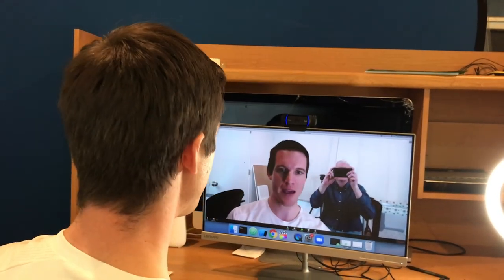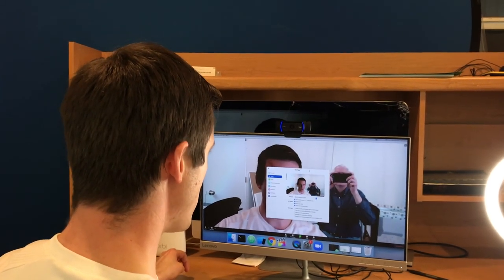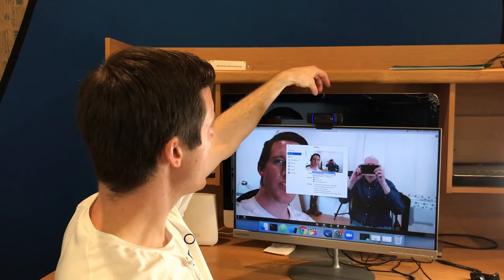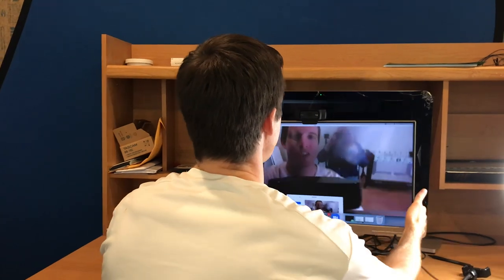Here's what it looks like with the webcam C920. I'm going to go to preferences and then to video so you can see what it looks like when I switch to my built-in iMac webcam, which got damaged. So this is what my damaged webcam looks like — it's not the prettiest thing you'll ever see.